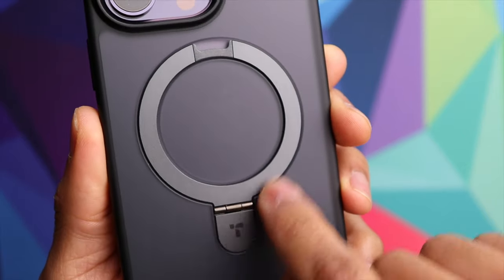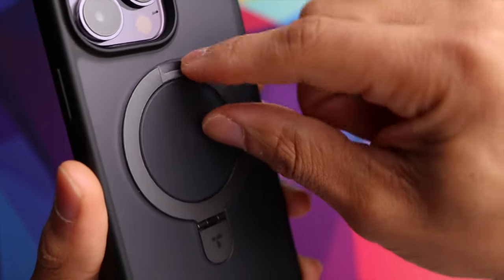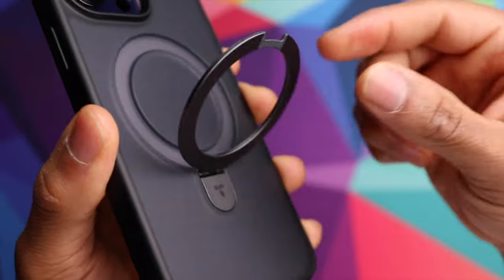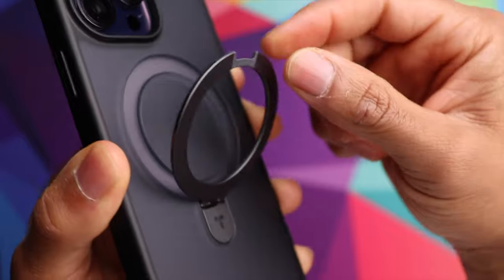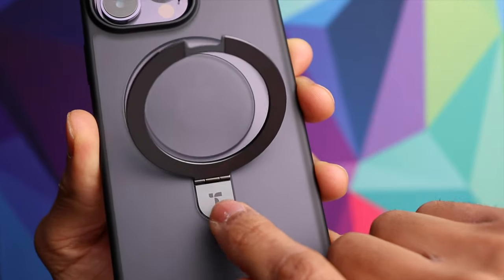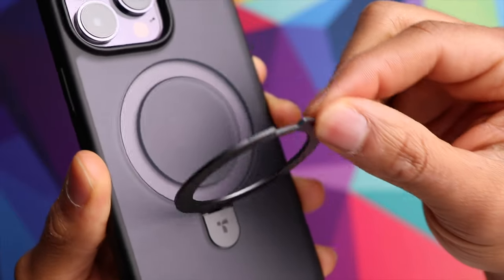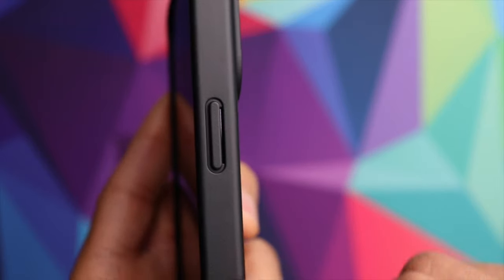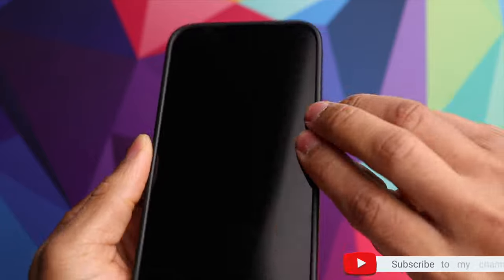You can clearly see the MagSafe ring with that hinge so it can flip out. It's very sturdy — you can pick any point you want to stop at and it stops on a dime. It's not flimsy, very sturdy, with a nice durable hinge. You can position the phone exactly how you want on a desk or table. The power button on the side is very easy to press with no issues.